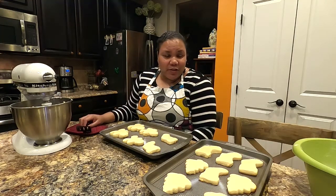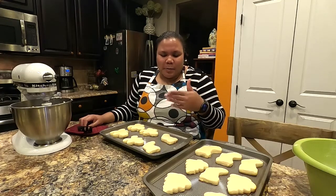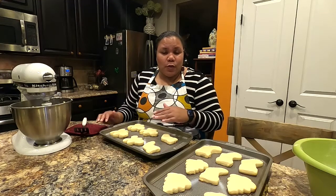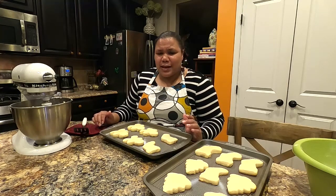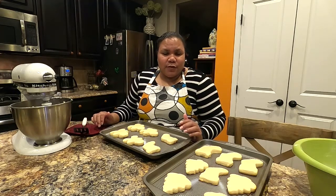Here we have our cookies fresh out of the oven — I let them bake for about 11 to 11 and a half minutes until they lost their shine on top and look perfect. Allow your cookies to cool on the cookie sheet before transferring them to a cooling rack, and definitely before frosting. Give them about 10 to 15 minutes on the pan, then transfer to a rack and let them cool at least 45 minutes to an hour before frosting.